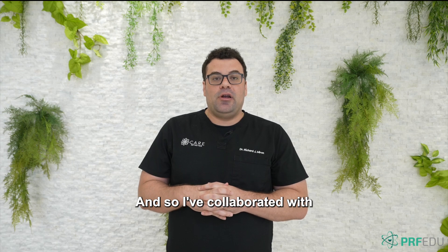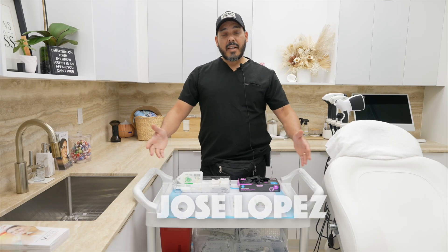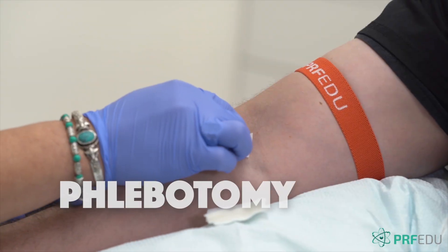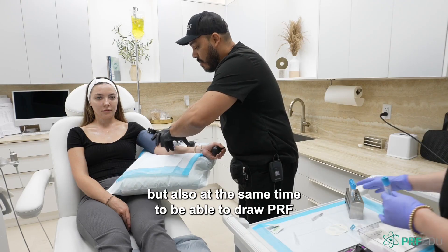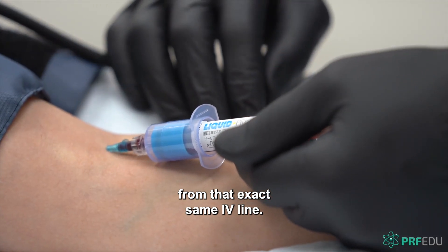I've collaborated with two of my close colleagues, Marvin Garrido and Jose Lopez, who have put together this program where we're going to teach you PRF, we're going to teach you how to perform phlebotomy for PRF, as well as how we do IV infusions in order to provide the nutrients to our patients, but also to be able to draw PRF from that exact same IV line.